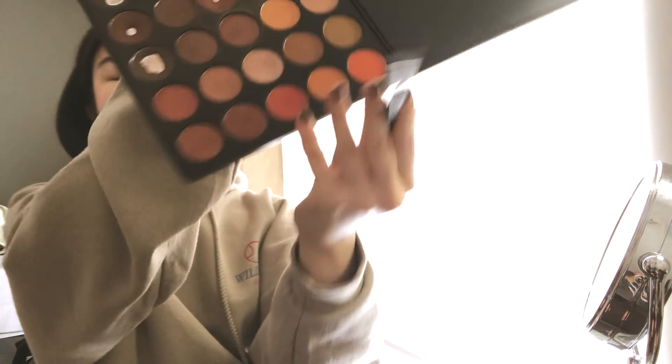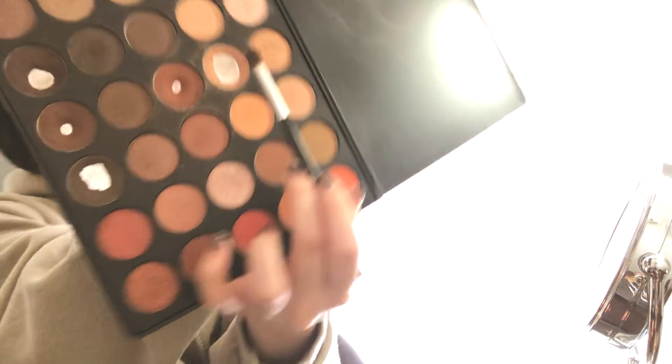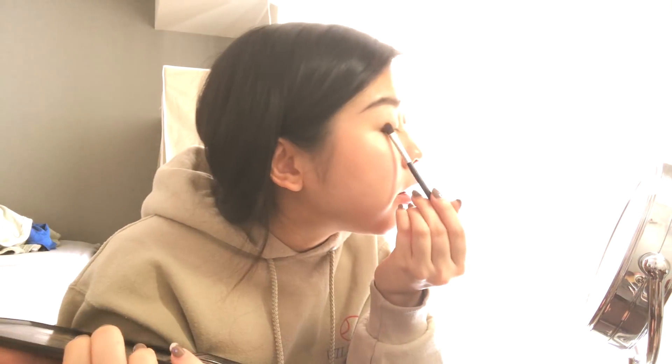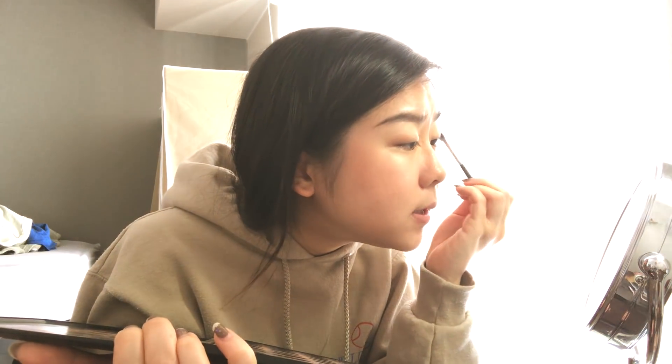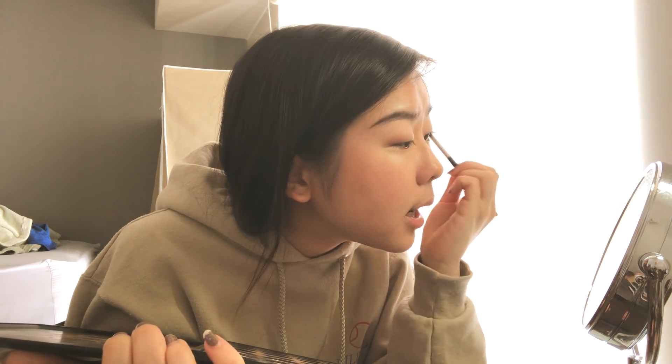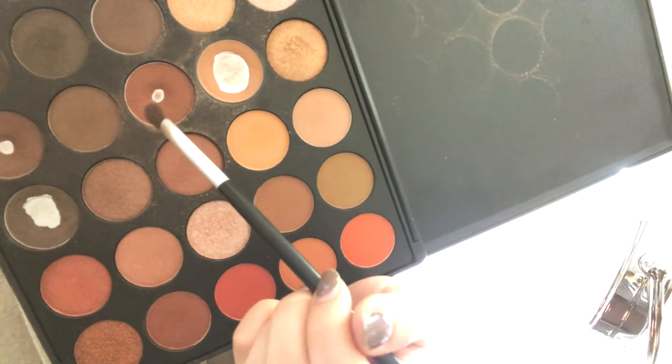I'm using my Morphe 350 palette. I'll start with the base color — I don't know what the names are, but it's the color I always use. I really love doing eyeshadow because half the time it's just blending things out, which is therapeutic. When doing my makeup I either put on a show or listen to music, but I really want to get back into podcasts. I'm in this mode where I feel really inspired and want to soak up as much knowledge as possible, which I haven't felt in a really long time.